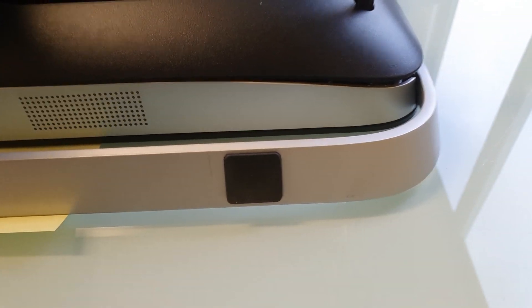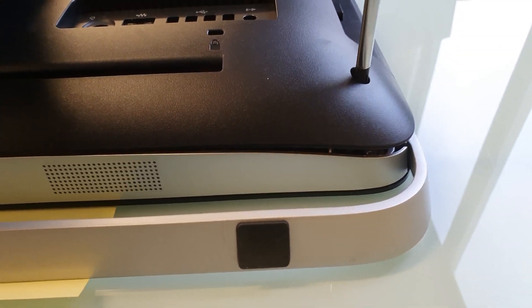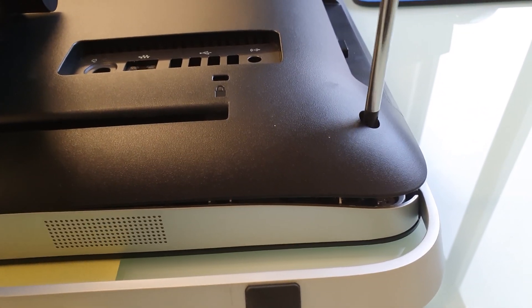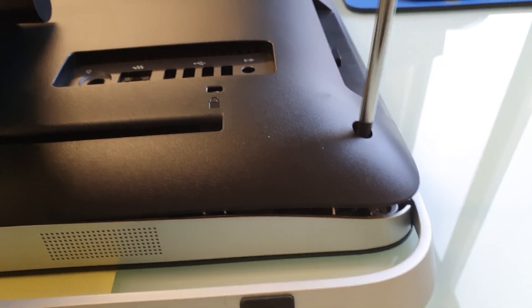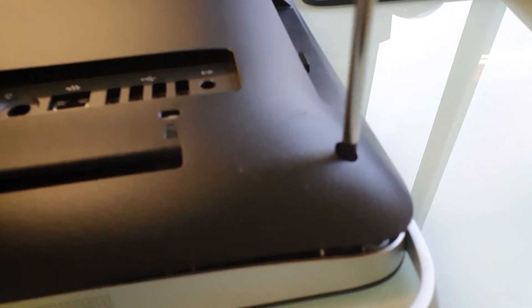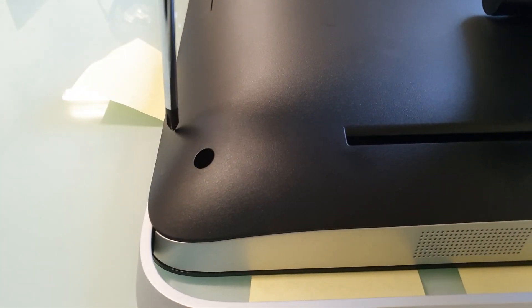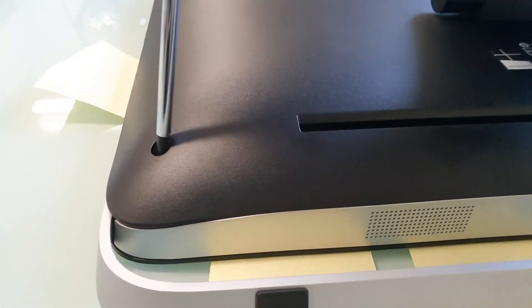As you unscrew these screws, that lifts the back of the case away from the front. You do this on both sides.